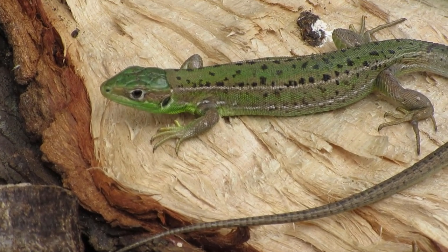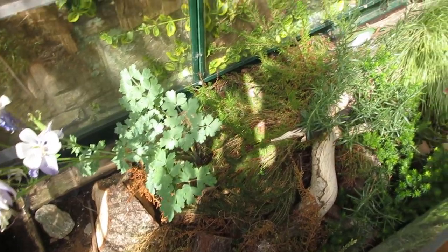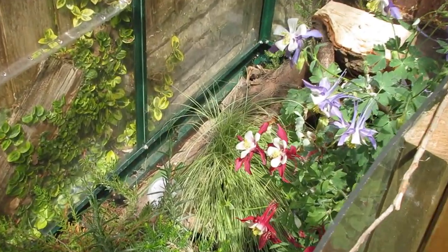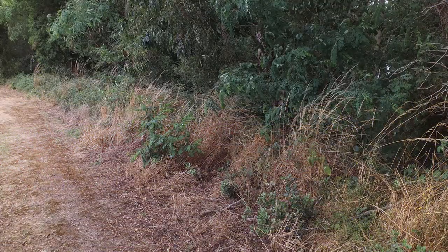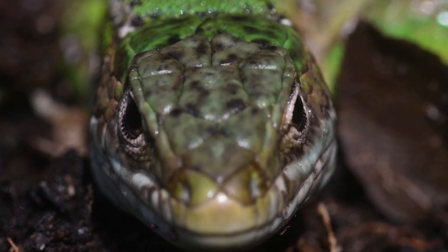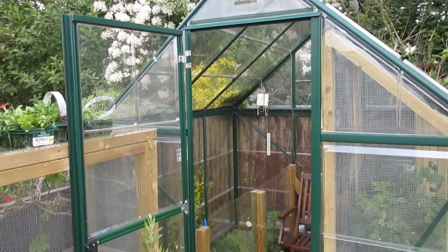The most important aspect of this species' biology is its habitat, as that allows us to model its care as closely as possible to the wild. Western green lizards live in a wide variety of environments such as temperate forest, meadows, scrubland and pasture. Coupled with the fact that they are found in continental Europe, this means they can be successfully kept outdoors in most of Europe, especially in the UK.